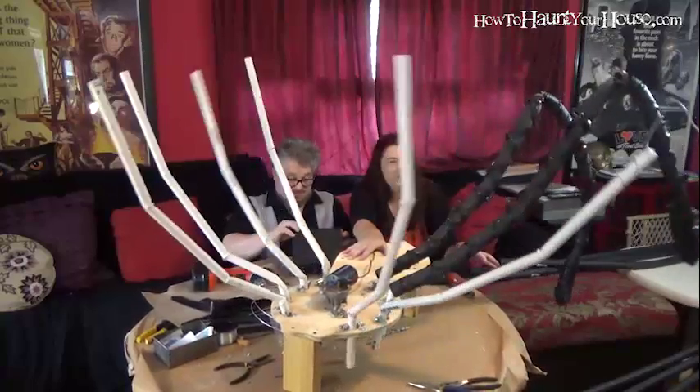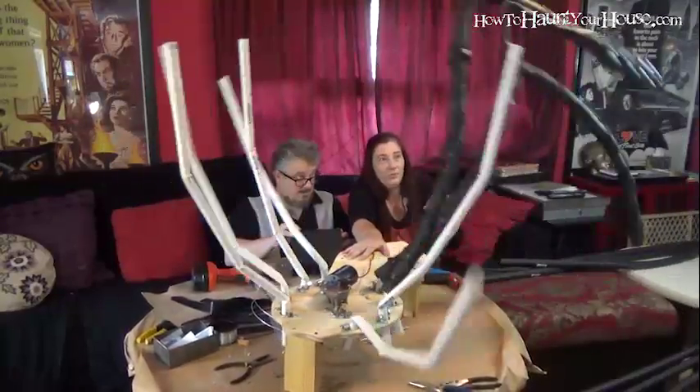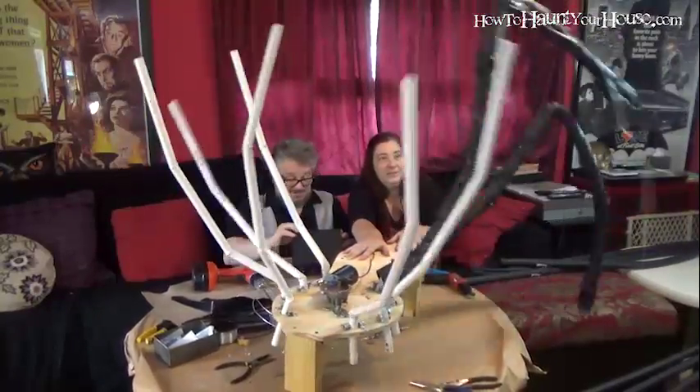Let's go six volts. Going four to six. Oh my gosh, they're almost flipping over on each other. Six volts is too much.